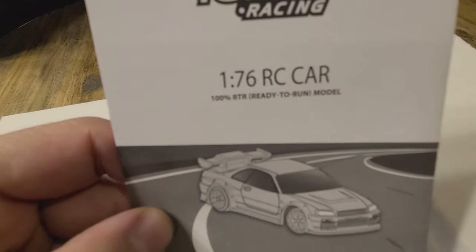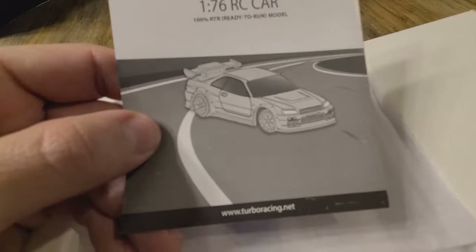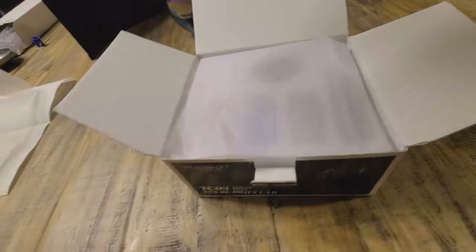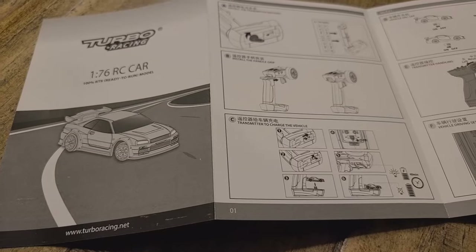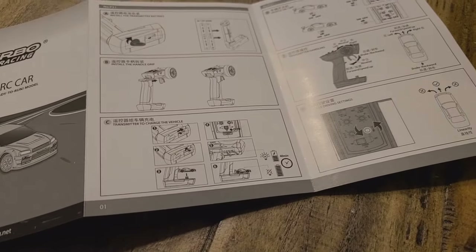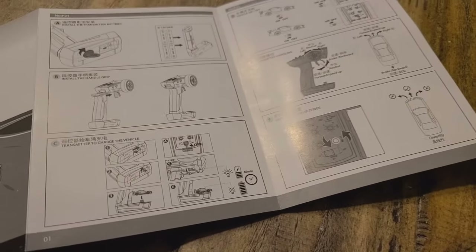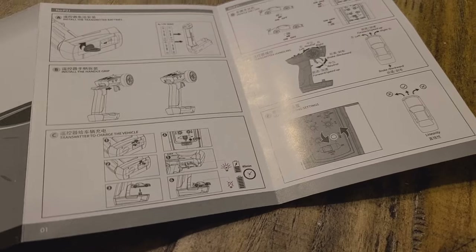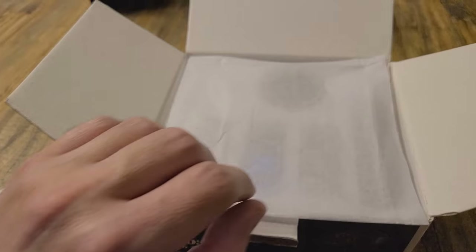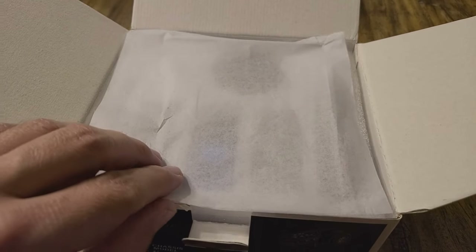1/76th RC car, 100% ready to run. So after quickly looking over the instructions, seems pretty straightforward — take things, put batteries in them, flip switches, make things go. Seems pretty straightforward.